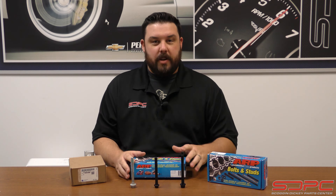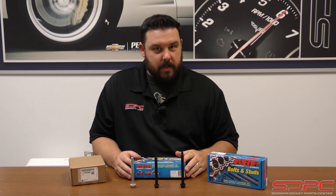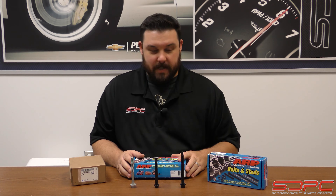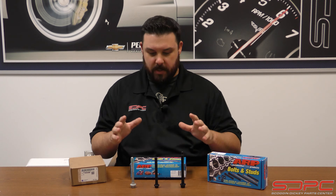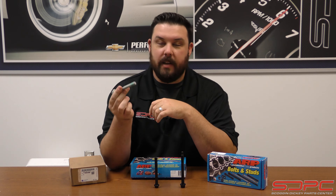The information we're going to be using today is mostly in the LS world and the LT world — naturally the Gen 3, the Gen 4 LS, and the Gen 5 LT. But some of the information we discuss here is pulled directly from ARP, and it's information they have accumulated over the years with Chevy small blocks, Chevy big blocks, Ford, Mopar, and even the import guys. So this might be more of a platform-specific video, but there's actually going to be some good information here. Let's just dig in.